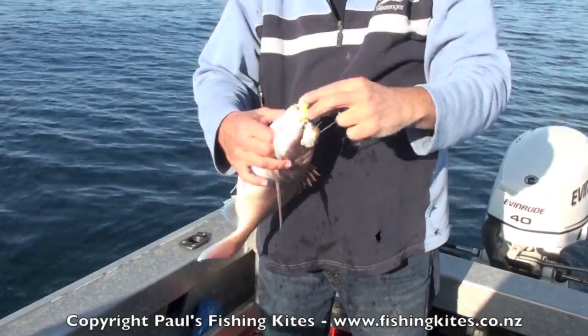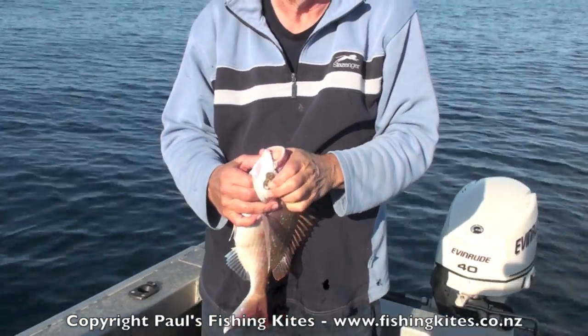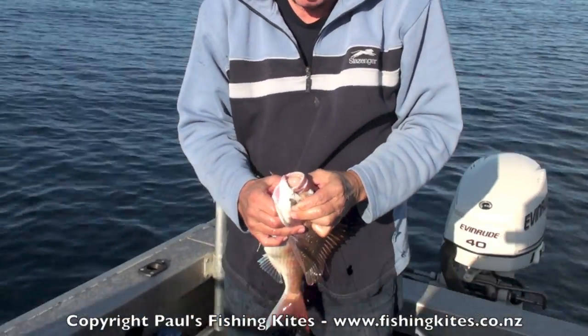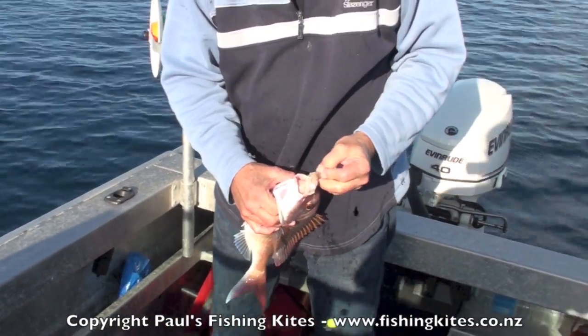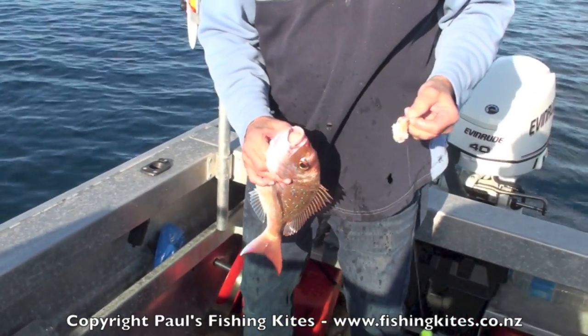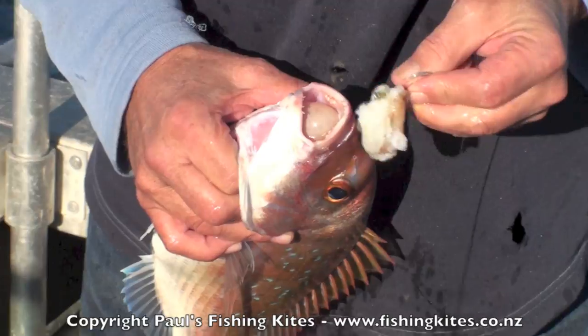There we go — 35 probably. Still worth keeping, eh. See how their air bladders are all chock-block full? Fishing in 50 metres and all their air bladders are full.